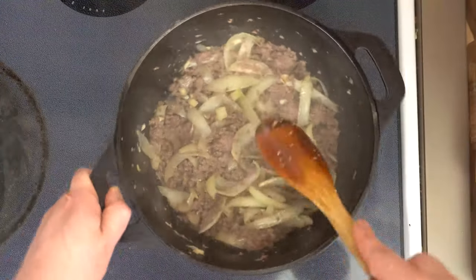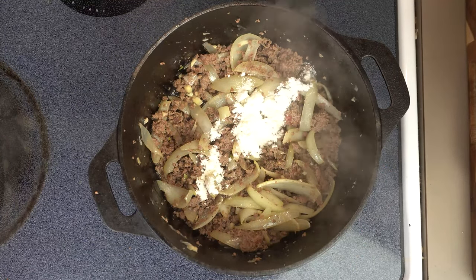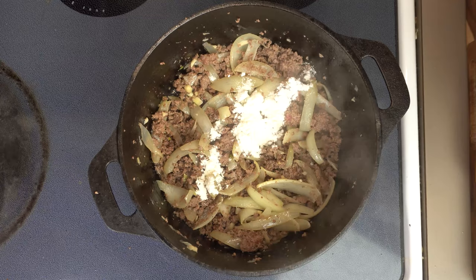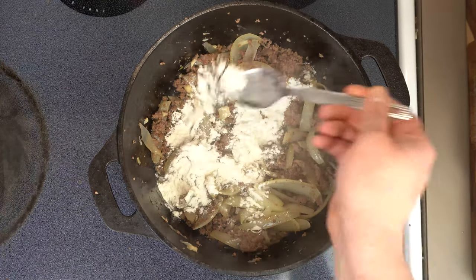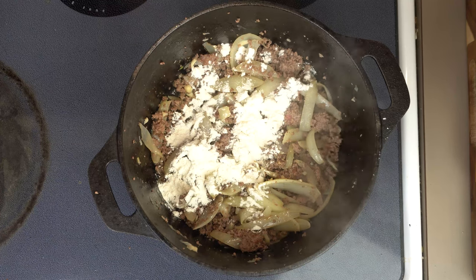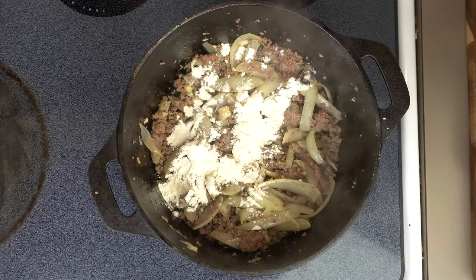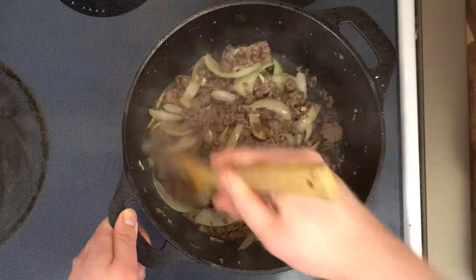We're just gonna crank our heat up to high and sauté this until everything is nice and brown. Once everything's cooked, we can go ahead and turn the heat down to low and we're gonna add two tablespoons of flour — this is why we added the butter in the beginning. The flour and fat is gonna form a basic roux in our pan, allowing us to thicken this. It's important to mix this in with our fat and let it cook for at least a minute or two to get rid of that raw taste.